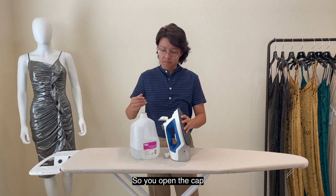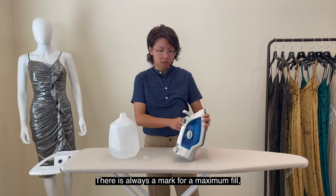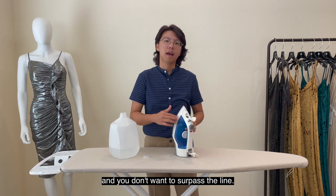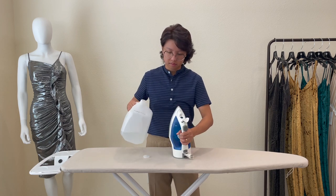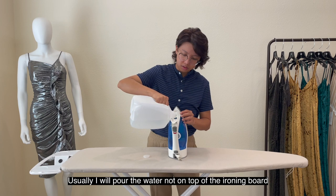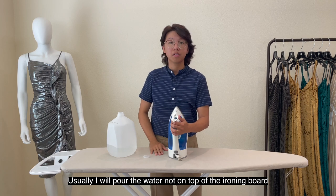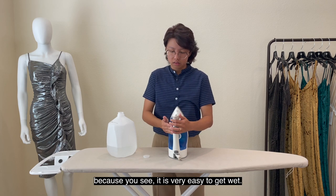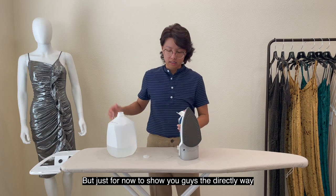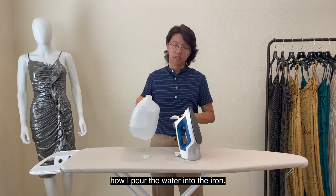So you open the cap. There's always a mark for the maximum fill and you don't want to surpass the line. Usually I will put water not on top of the iron board because it's very easy to get wet, but just for now to show you guys directly how I pour the water into the iron.